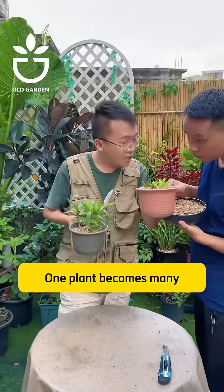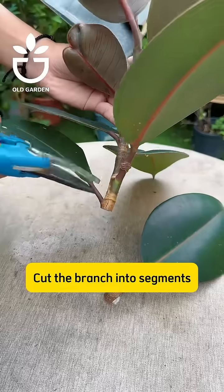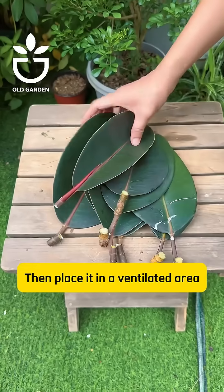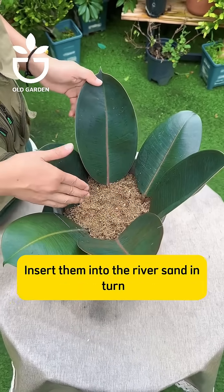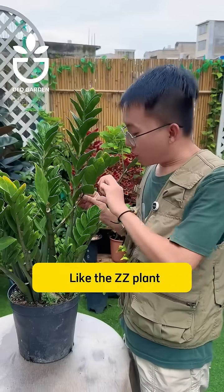For rubber trees, cut a branch or cut the branch into segments. Each segment should have one leaf. Then place it in a ventilated area and let the wound dry. Insert them into the river sand in turn. In about a month they will grow roots and sprout.